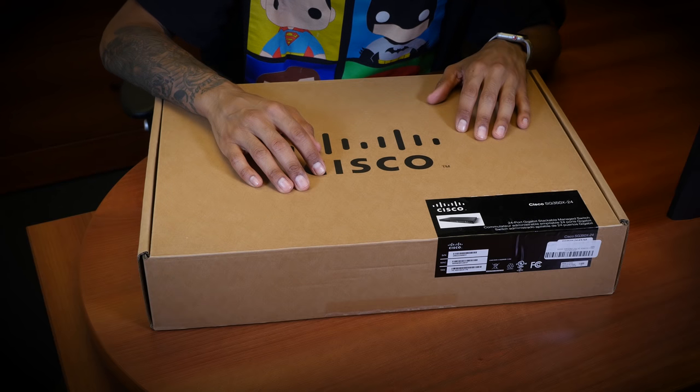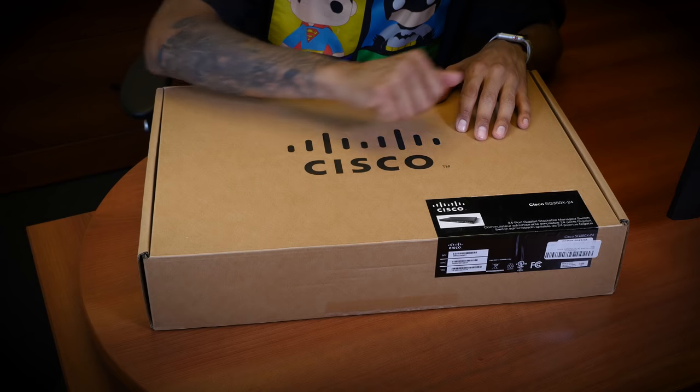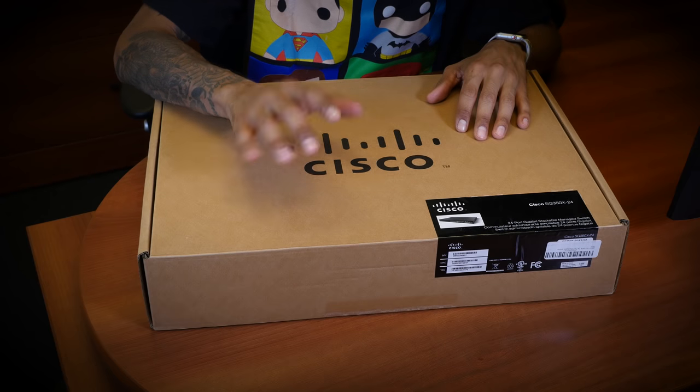Hey guys, welcome back. This is Bruno from BTNHD, and today is all about unboxing the Cisco SG350X — 24 gigabit ports, a stackable managed switch, a layer 3 switch.